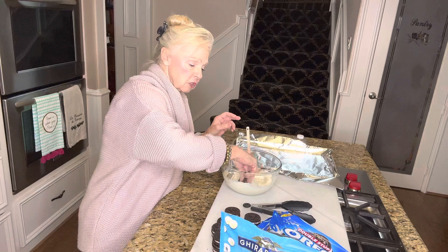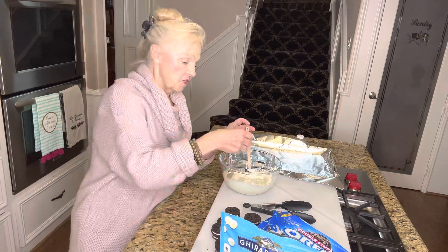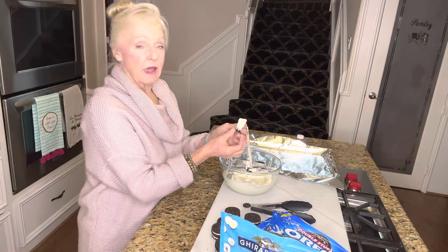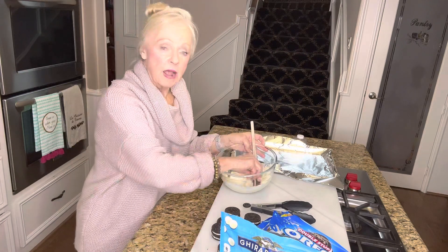You must make sure that all of your supplies are clean and that you do not have any liquid, any water, or anything that would cause the chocolate to seize up. That's it.